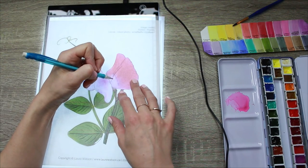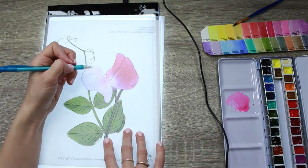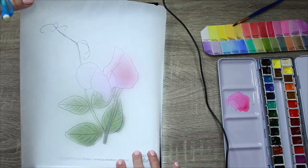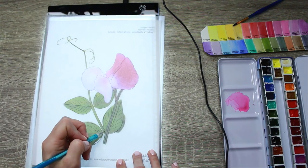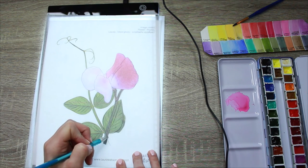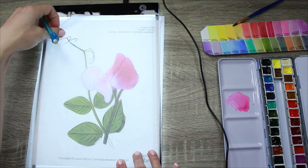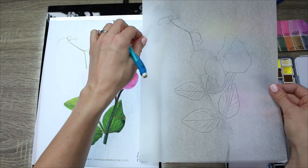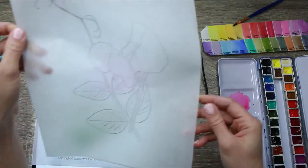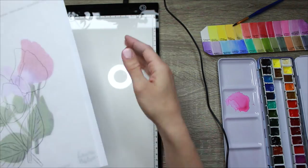Going back and making sure I have all the details of the flower. I'll lift this up to check that I've got everything. One thing I'm reminded to do is that this stem on the photo ended here, but I am just going to bring it down like that for my drawing. Now I have my nice sweet pea composition done, and there's my reference photo to work from. That's how you use a lightbox.